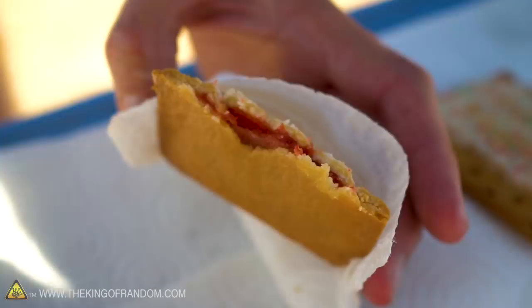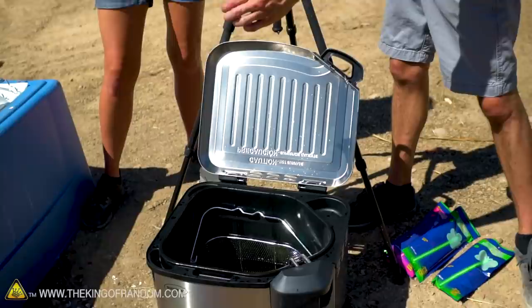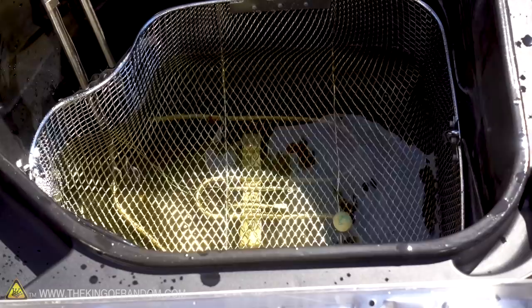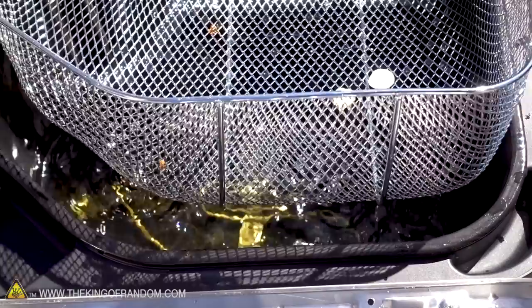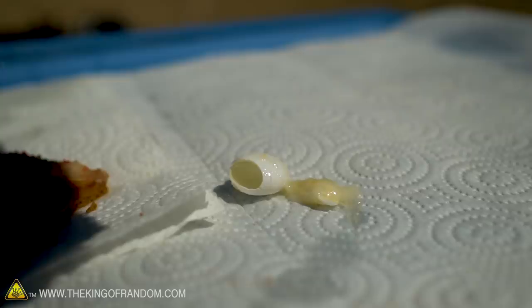Next: Mentos. I'm going in order of what we think is least likely to destroy our brand new deep fryer to most likely. Just drop it in. Goodbye, Mentos. Immediately there is no reaction. Give it some time and see if that changes. I'm going to toss a couple more in — oh, it split open. It dumped its guts out. I think the shell just came separate. That was interesting — it dumped out its guts. We just have the Mentos shell left.